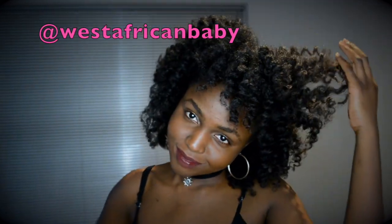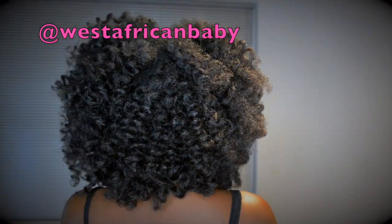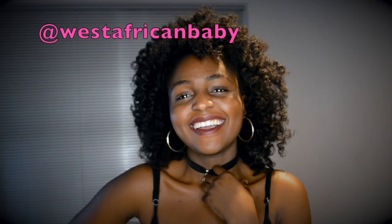Hi guys, welcome back to my channel. Today I have for you guys the highly requested flexi rod tutorial. Thank you to all my new subscribers — I recently just hit 10k this week, so thank you very much.